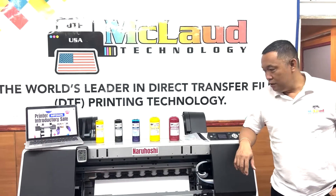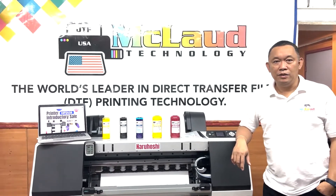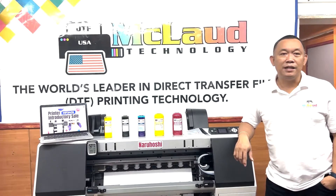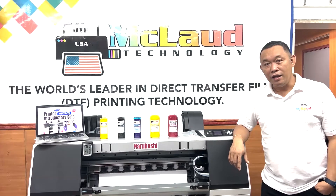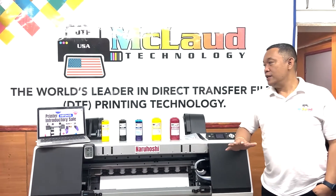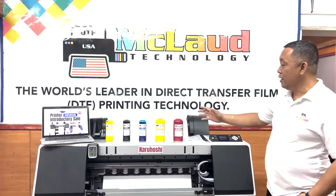Hello, welcome back to our channel. If you like our content, please like and subscribe. This is John from Cloud Technology, and today we have a big announcement about the ink.